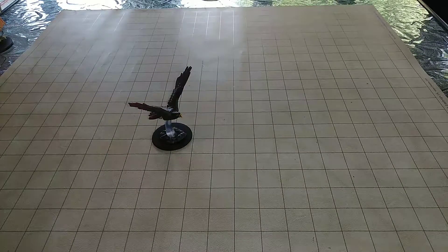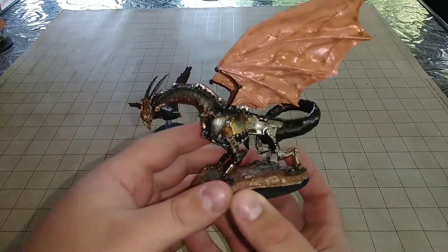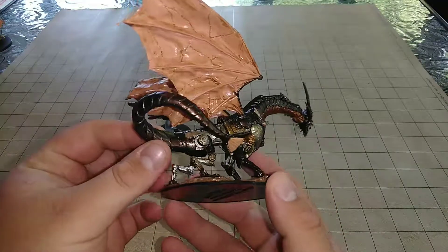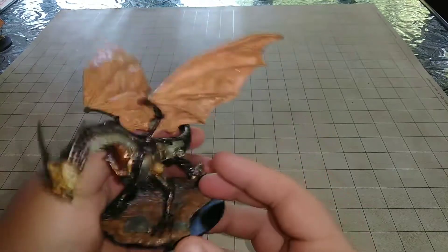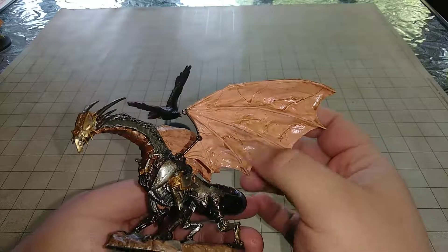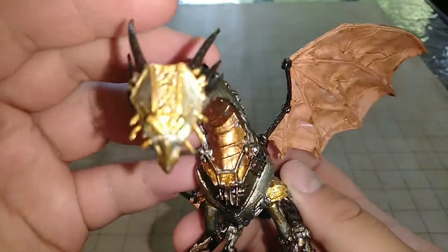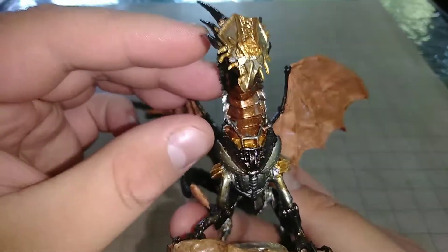On top of that, we have the new Clockwork Dragon, which is a huge class dragon — really awesome. I know it's from the Pathfinder version, but it'll make great use for D&D as a nice mechanical construct dragon. I used a lot of rough iron, which I've really grown to love from Army Painter. It looks really nice. I also used a nice skin with toning to make a grungy-looking fabric for the wings, and some gold for the head and the filigree. I think it came out really good.